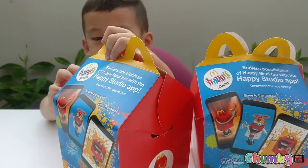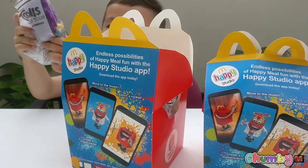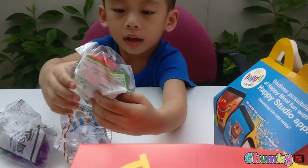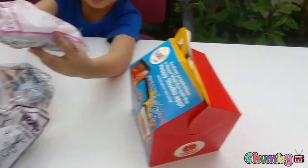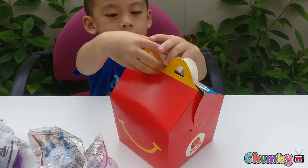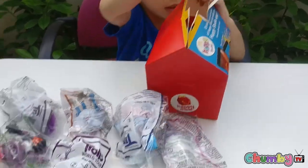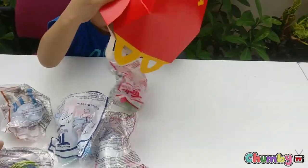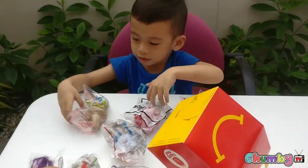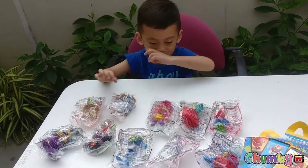This one, let's see, let's open it. How about the other one? Wow, wow! What is it? What's that?